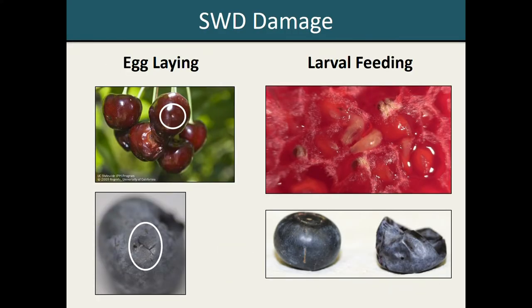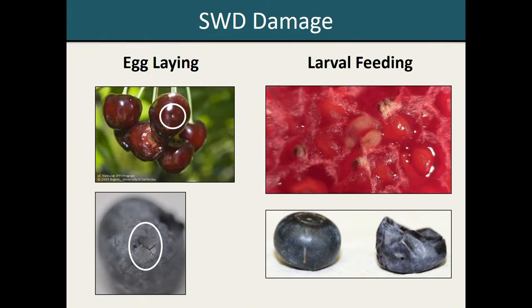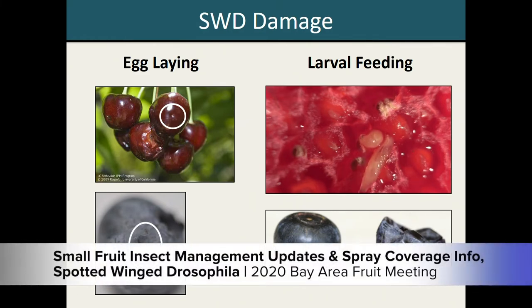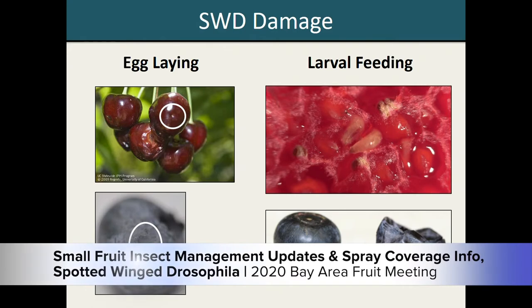In terms of the damage that Spotted Wing Drosophila can cause, it is possible for the female flies to cause some cosmetic scarring to your fruit through egg laying, particularly if you're growing firmer fruits like cherries or blueberries. In those cases, you may actually see small dimples from the egg laying wounds, and if you squeeze it, sometimes a small droplet of juice will exude. The main concern with Spotted Wing Drosophila comes from the larval life stage. Because the larvae are developing within the fruit tissue, as they get bigger, they will cause the fruit tissue to soften and eventually collapse, causing pretty visible damage. It's also possible that both larval feeding and egg laying could introduce fungal pathogens, which could be another source of crop damage.